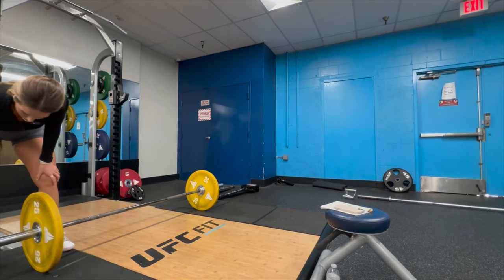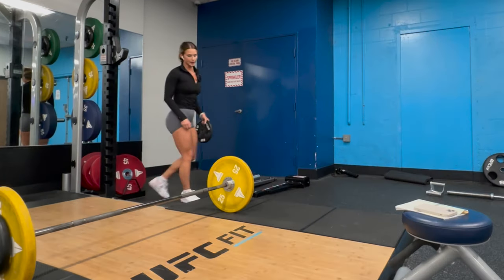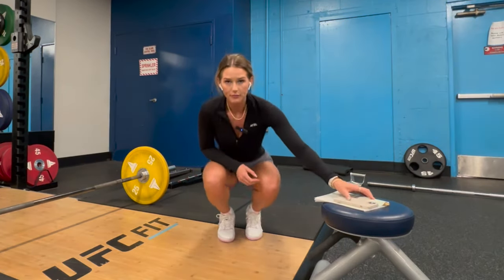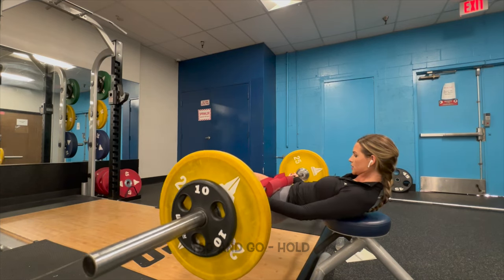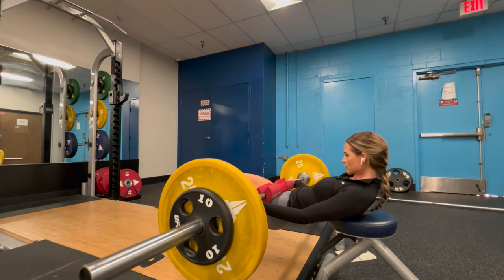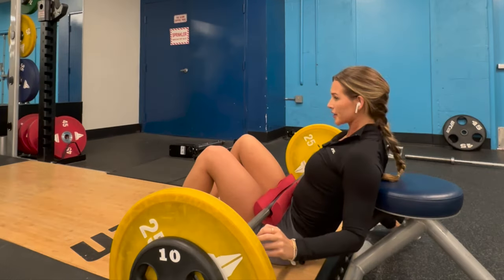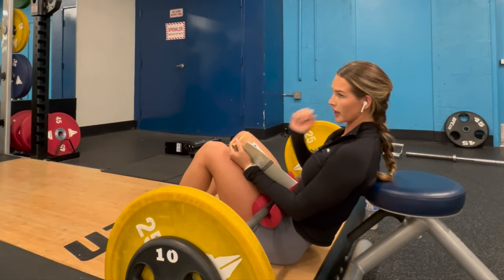For our first set, we're just gonna add tens. I know it sounds light for hip thrusts, but truthfully I'm very quad dominant, so glute movements I typically do go lighter so that I can actually target my glutes rather than using my quads to compensate for the weight. Tap and go, hold. Oh my god, I think I definitely prefer my low volume high weight days. This is absolute hell.